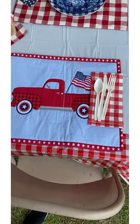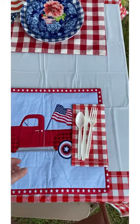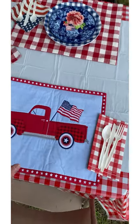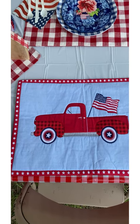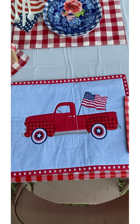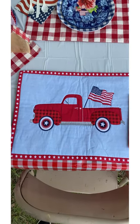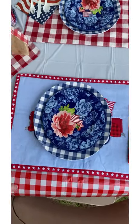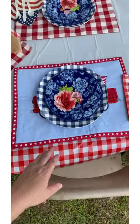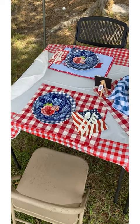These placemats I got last year — I just love them. The red trucks, aren't they gorgeous, with the little American flag in the back of them? I love this truck so much. These were on clearance last year. I only found two or three of them, so I put one here at the place setting and one at the opposite side of the table.